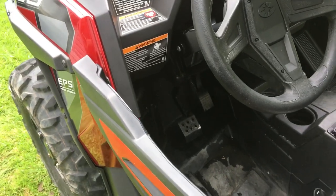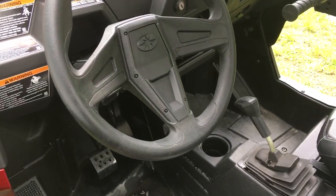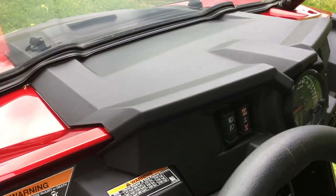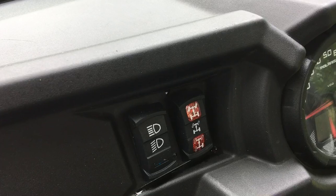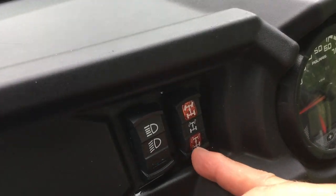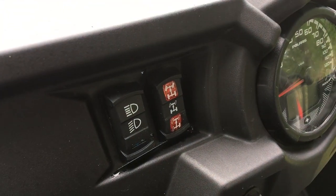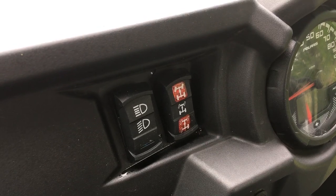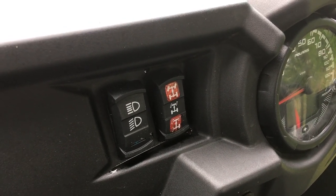It has a tilt steering wheel. It has low range and high range. It has a button high-low beam, and it's got open differential in the rear — two-wheel drive open differential, I call that turf mode. The middle button is locking rear, and the top button is full lockers and four-wheel drive.